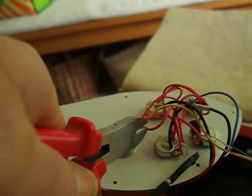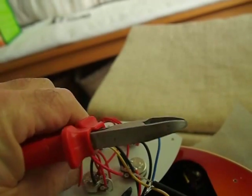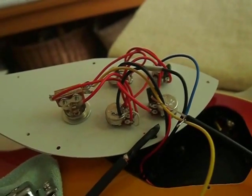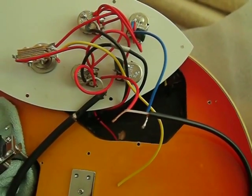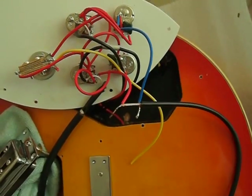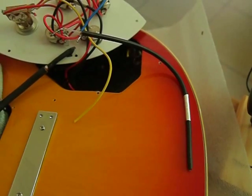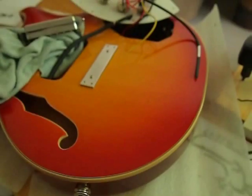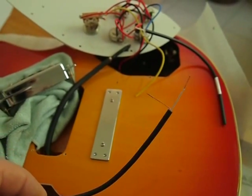Now we need to chop off from the switch one of the pickups coming in - the pickup that you want to go direct out. You don't want it going to the switch; you want it on all the time. Just cut this one off, leave the other one on the switch, then join that wire to the live part of the one you just made. Solder it all up and that's one pickup done. Mark it somehow so you know which one's which.